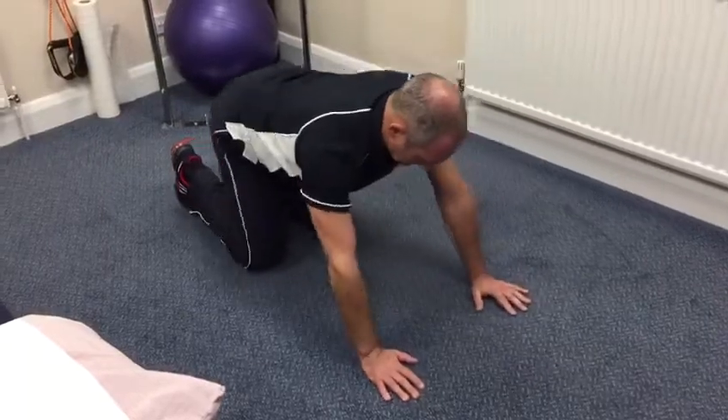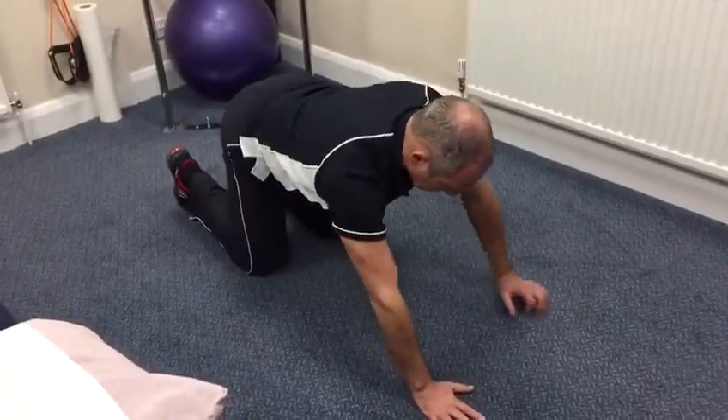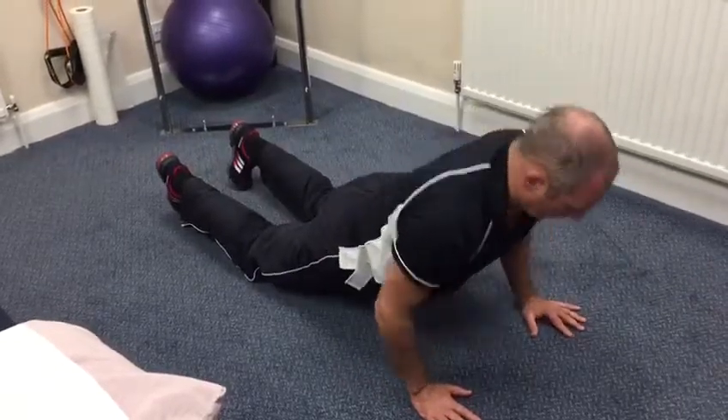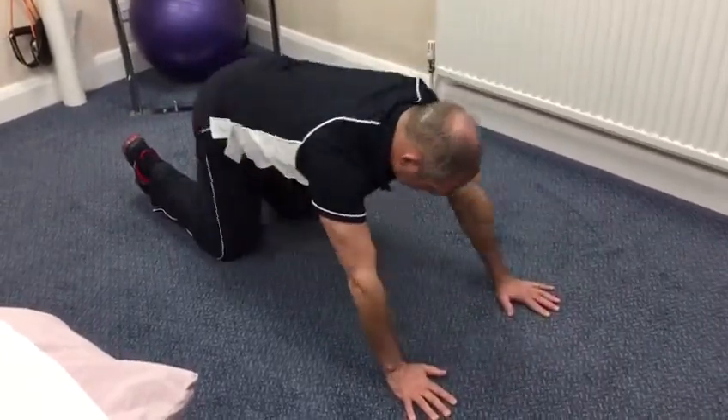Hands slightly further forwards, press through into extension, hover down, tricep press, push back, back into prayer stretch.